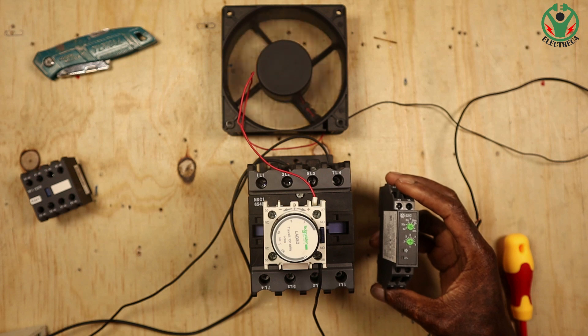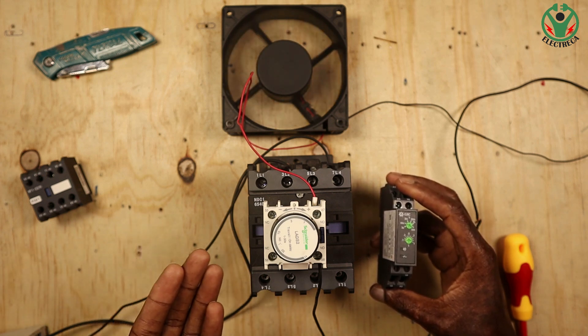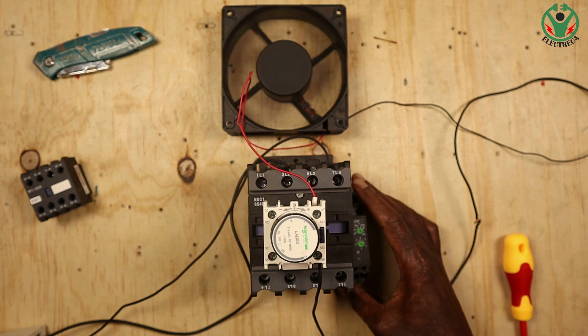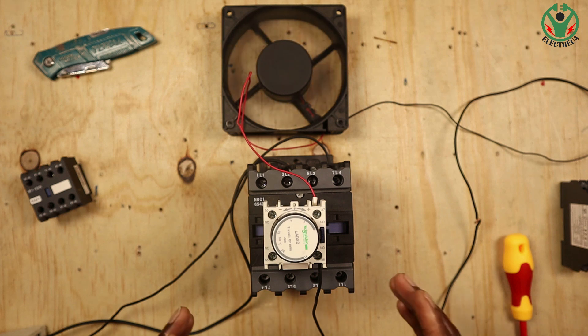So basically, this timer has to be actuated by the contactor. If you just need to run a fan like that you may not need a mechanical timer, but if you're controlling contactors like in a star-delta starter then it makes a lot of sense — it eliminates extra components and gives you an ideal timer seated right on the contactor. We'll have another video using this same timer to connect and see how it works with a star-delta starter. Thank you very much for watching — don't forget to subscribe, like, and share. Until next time!